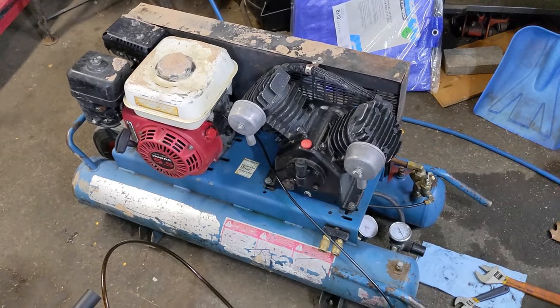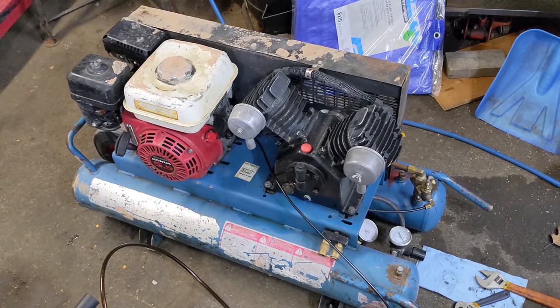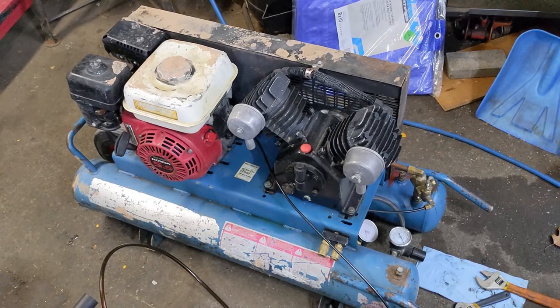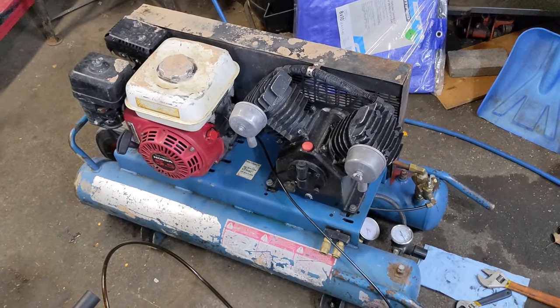The purpose of this video is taking you through the steps of how to diagnose one of the common issues with these compressors: when it's running, it kicks down to lower RPM, but then when you start using your air, it doesn't kick back up.